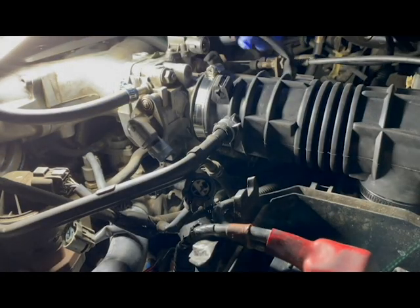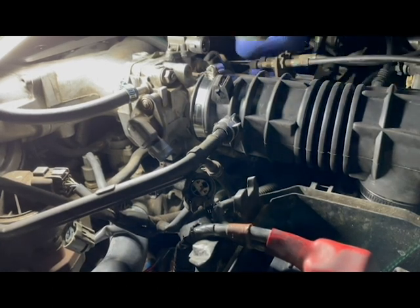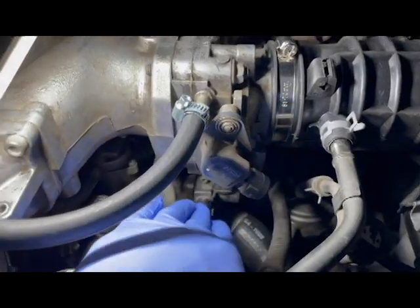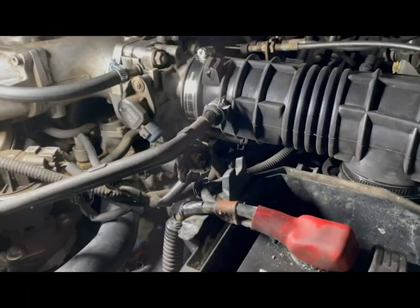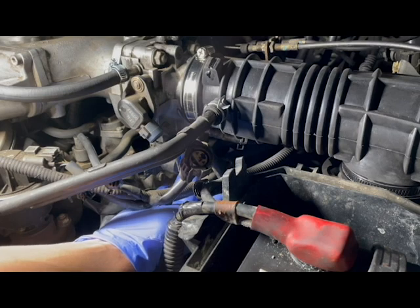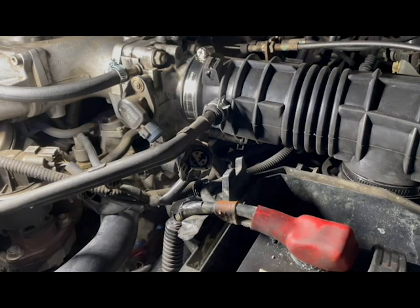Two screws are holding down the valve and the coolant hose is attached to the valve. Once the two screws and coolant hose are loosened and detached, the IACV will be able to come out from underneath the throttle body. The idle air control valve is in a tight space, so I used an angle ratchet Phillips screwdriver to remove the two screws. The two screws are located on opposite corners of the part.